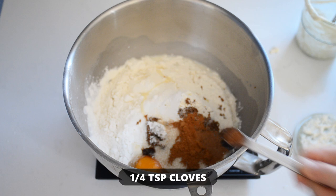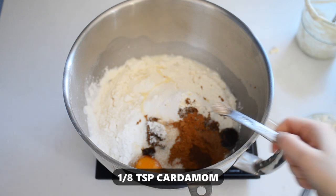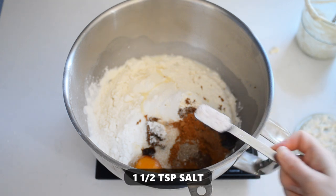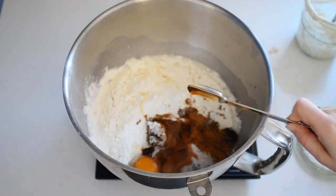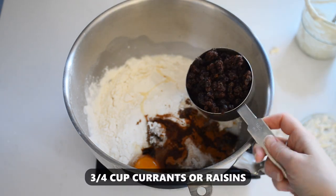Also add 1 quarter teaspoon of nutmeg, 1 quarter teaspoon of cloves, 1 eighth teaspoon of cardamom, 1 and 1 half teaspoons of salt, 2 teaspoons of pure vanilla extract, and 3 quarters cup of currants or raisins.